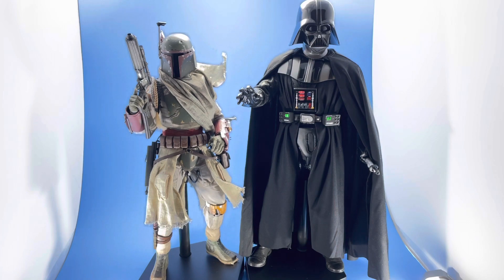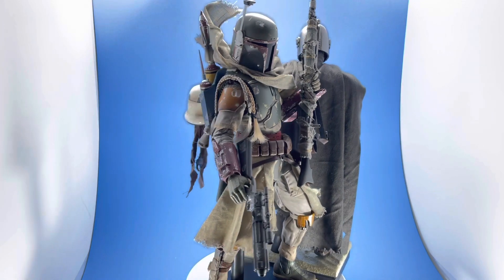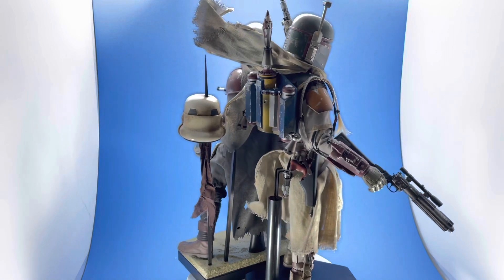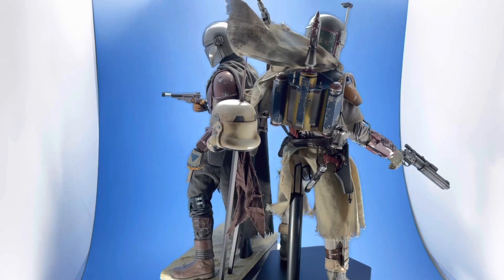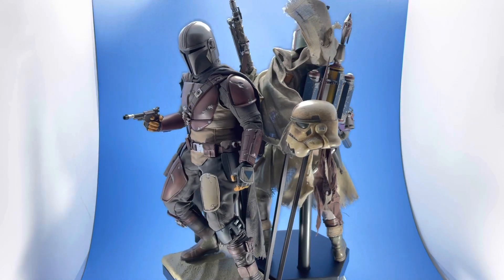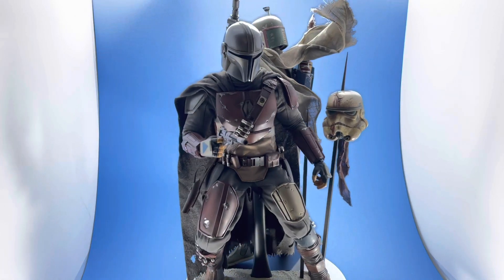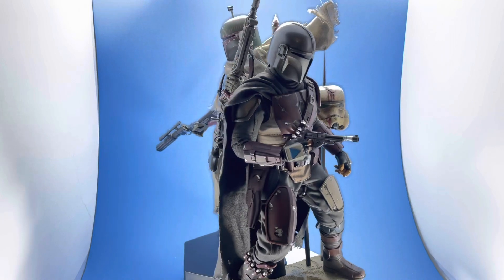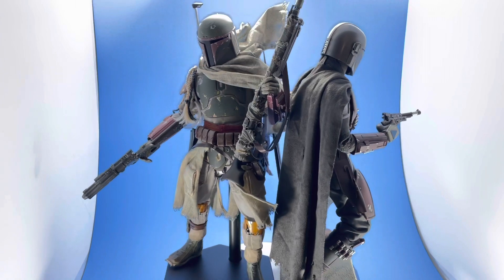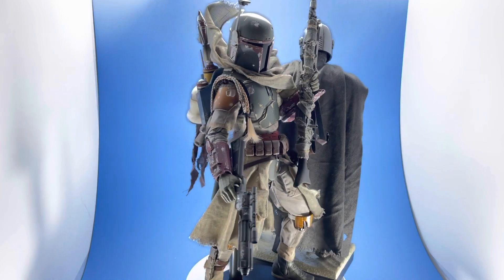And of course, next to the Mandalorian — you knew I was going to do it. These guys look killer together. The Mandalorian is a Hot Toys figure in the original outfit from Season 1, and the base came with it. I'll eventually review that piece as well — it's one of my top favorite figures, just stunning in every way. The two of them look incredible next to one another.